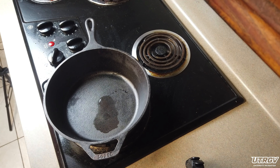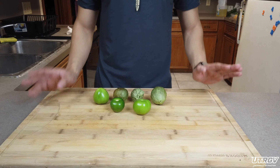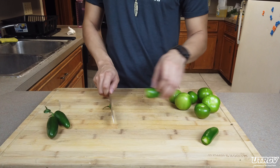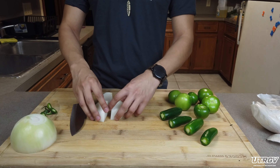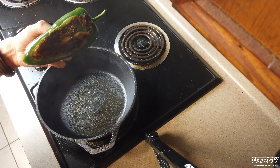First we're going to add a little oil to our Dutch oven and start roasting our poblano on medium-high heat. While that's cooking, we're going to prep our tomatillos, jalapeños, as well as our onion and garlic. Be sure to keep an eye on your poblano and rotate it to roast all sides.